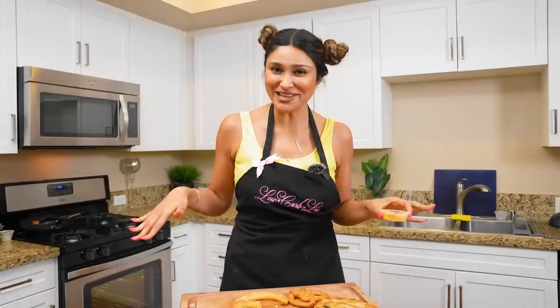I honestly give this a 10 out of 10. The only thing I would say is it's not really dense — sometimes with pretzels you get that really dense, bready feeling, and you don't get that here. But if you're craving pretzels and you love pretzels, pick up the cheese sauce, make this recipe, and you're going to be a hundred percent satisfied.